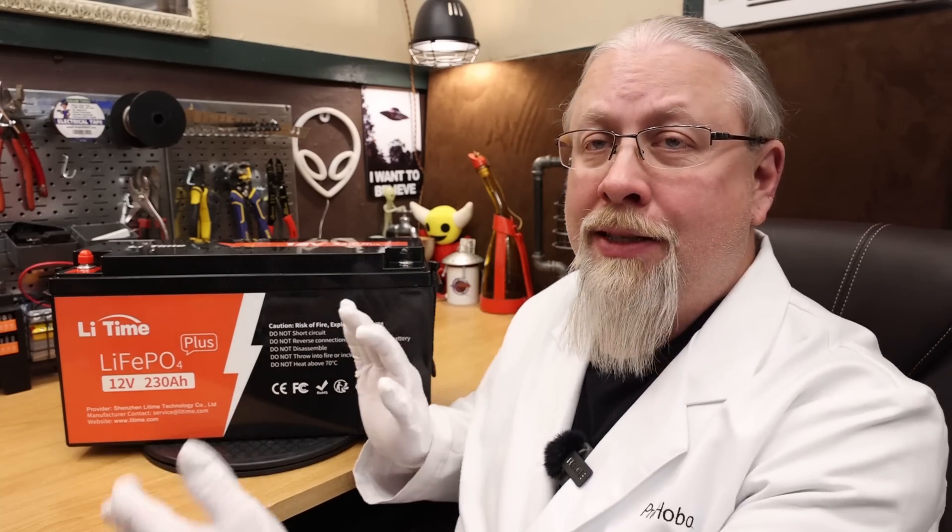Greetings, I'm Professor Hobo, and welcome to another Hobo Technos Prod Review. The brand LeeTime, formerly known as AmperTime, has released a new 230 amp hour lithium drop-in lead acid replacement battery for RVs, off-grid backup systems, and DIY solar projects that's both physically smaller and actually lighter than their previous 200 amp hour version, and comes standard with low temperature charging protection. But is it any good? Let's find out.